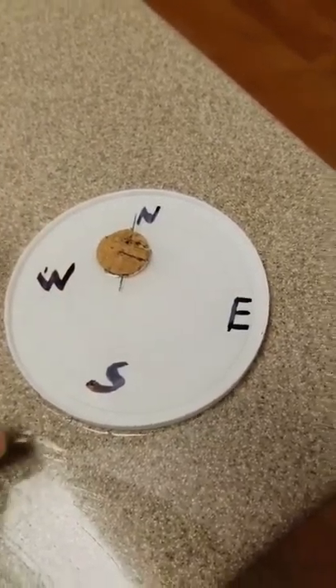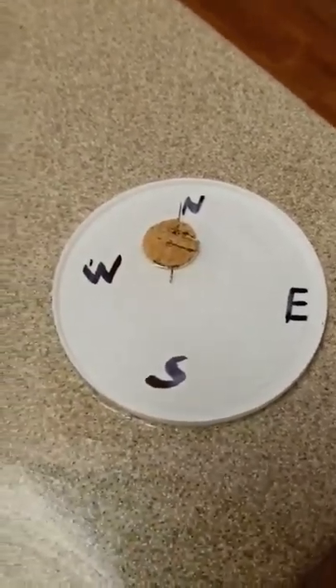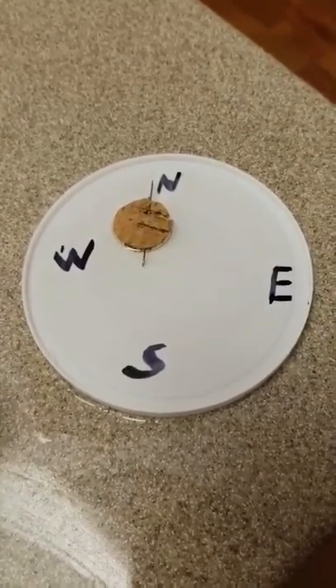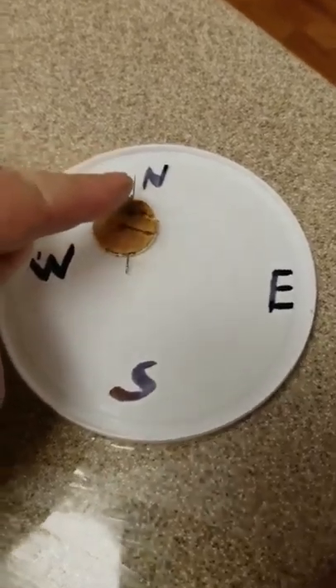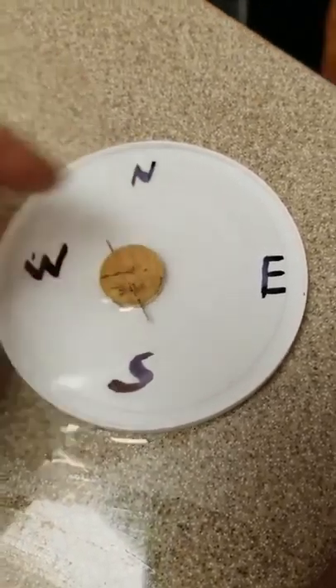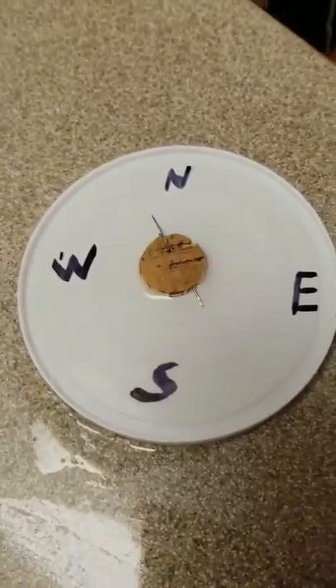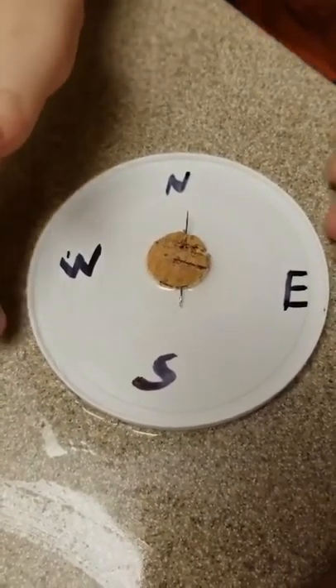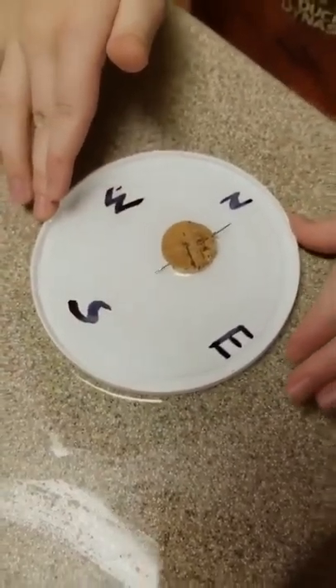Then we cut a sliver off of a cork and stuck the needle through the cork. We have a lid — just a yogurt lid — that we put water in. So right now it's pointing north. If I take this cork and point it south, it's going to immediately point north. And therefore we have a homemade compass.